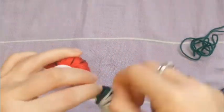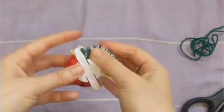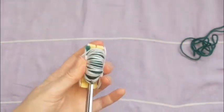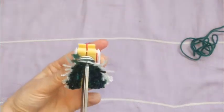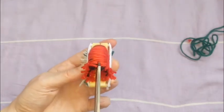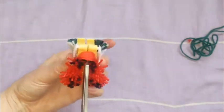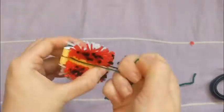We're doing 25 wraps of the white, approximately, or until it's full. Just make sure it's nice and chunky again, and then it's time to cut. Cut it nice and evenly in the middle. I have super chunky scissors, but if you have the nice little pom-pom scissors that is perfect.